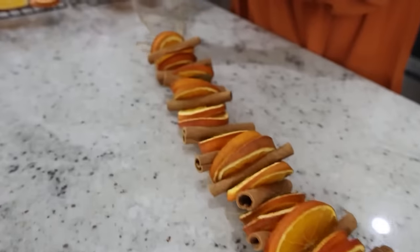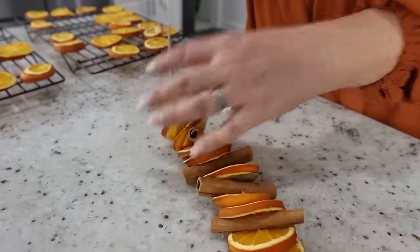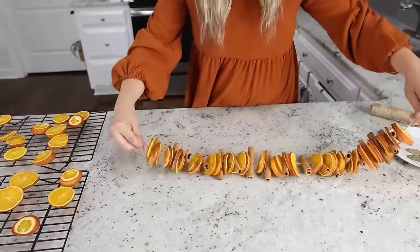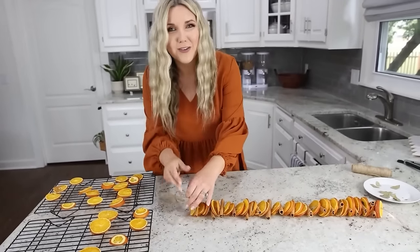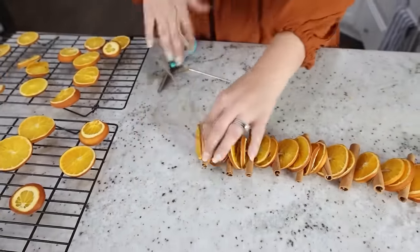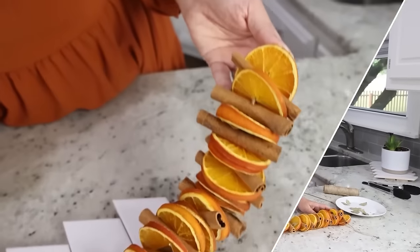I'm always looking for activities I can do with my kids and this smells so amazing — it would be perfect to set out for fall. Once you get to the end, don't tie it tight — just loosely put it how you want and then tie it off at the end. You can hang it up or set it out on a kitchen tray. It's a perfect garland for fall.